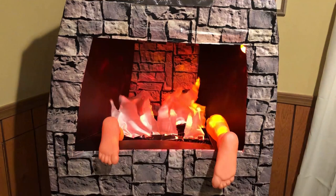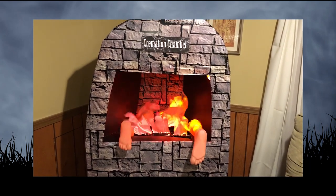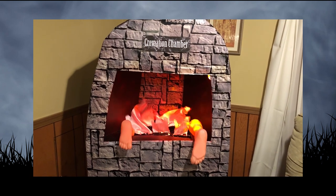I'm also planning on adding a few limbs sticking out of it on the night of the party to add to the effect. The whole thing ended up costing me about $10 for the foam poster board and a yard of silk. Should make a pretty cool addition to this year's party.